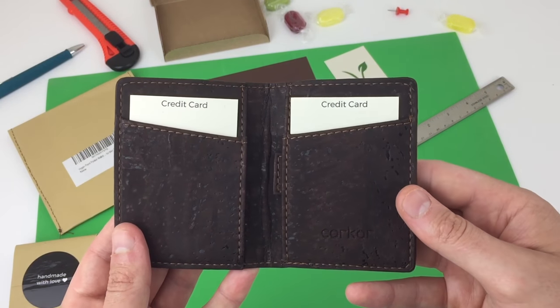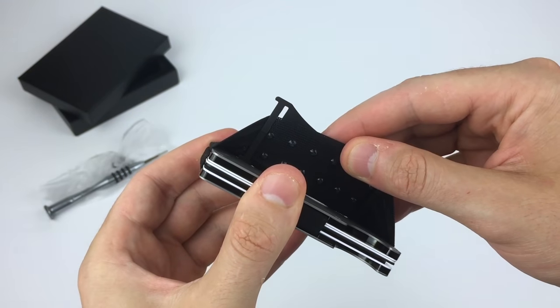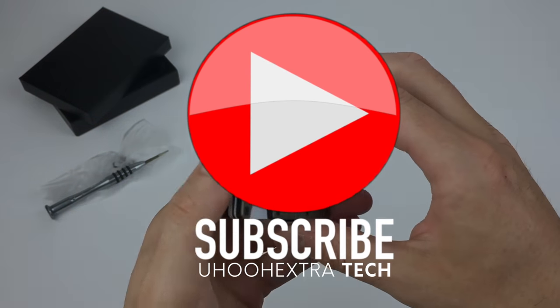If you're new to the channel, I make a lot of video reviews about some of the best RFID blocking wallets, and popular crowdfunded wallets and card holders. Subscribe or check out the playlist separately if that interests you.